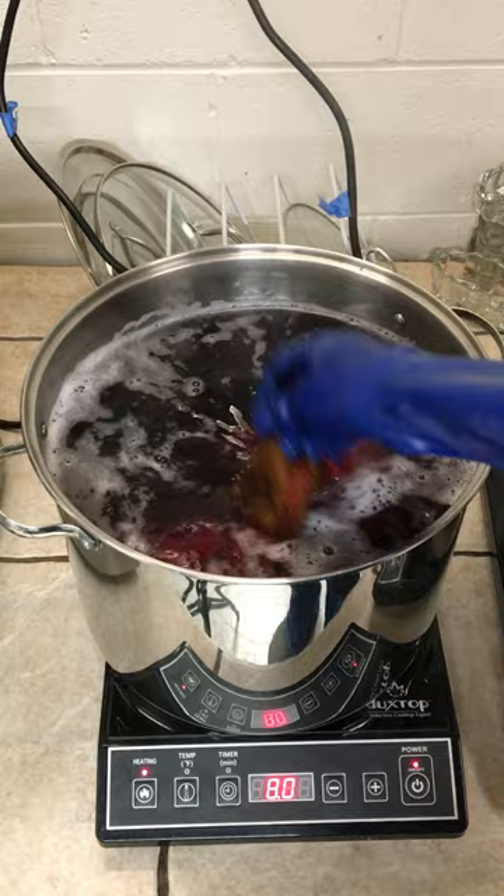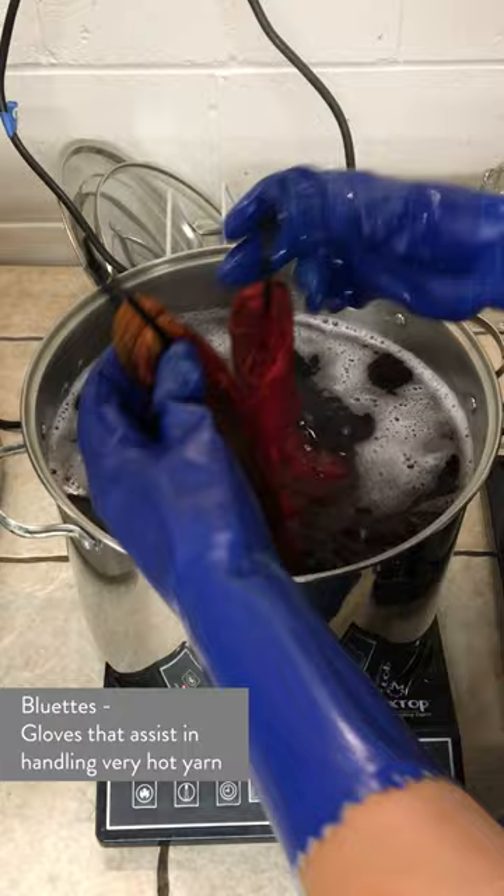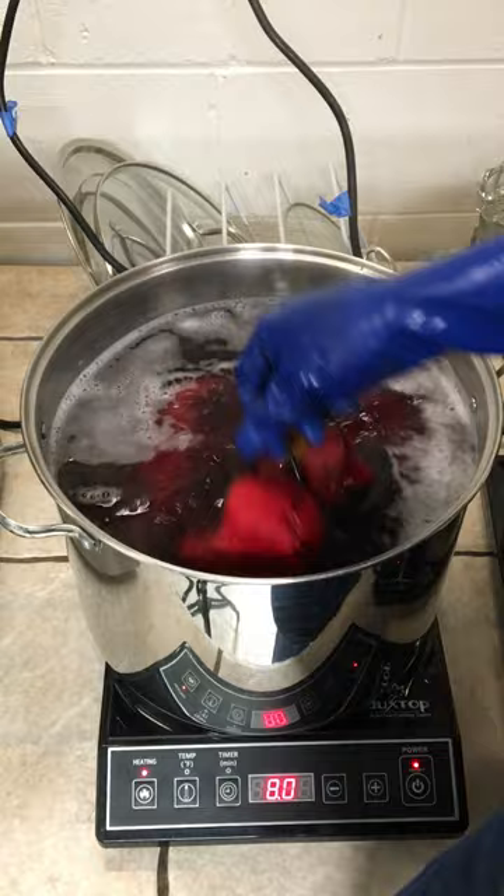I keep the zip ties on from the minute I finish winding and tying off my skein to the minute I hang it up to dry. This way I can keep straightening my yarn by lifting it out of whatever pot or rinse bucket I have it in, and I can keep lifting it up and letting the weight of the yarn straighten itself out.